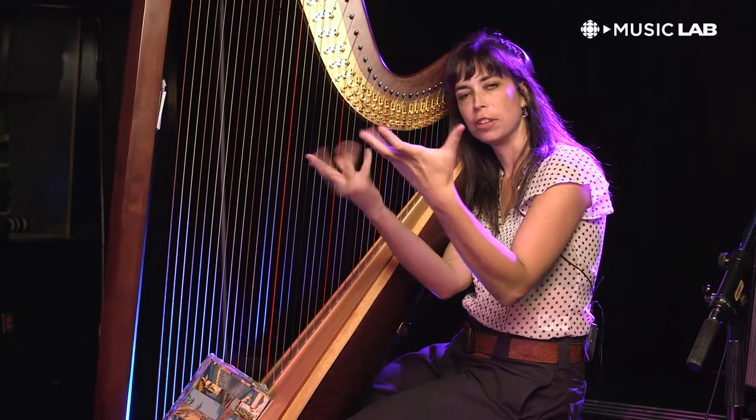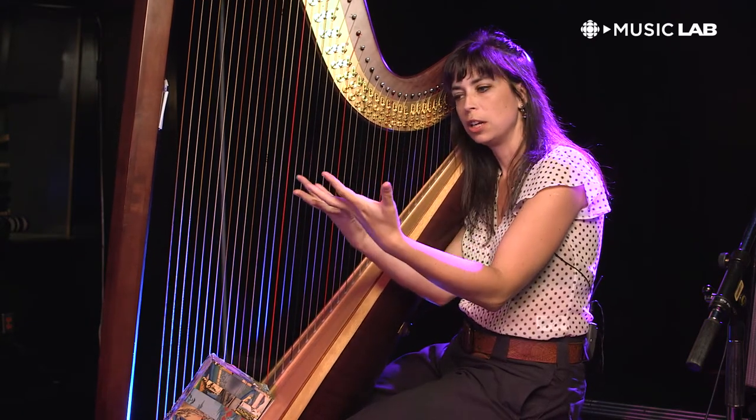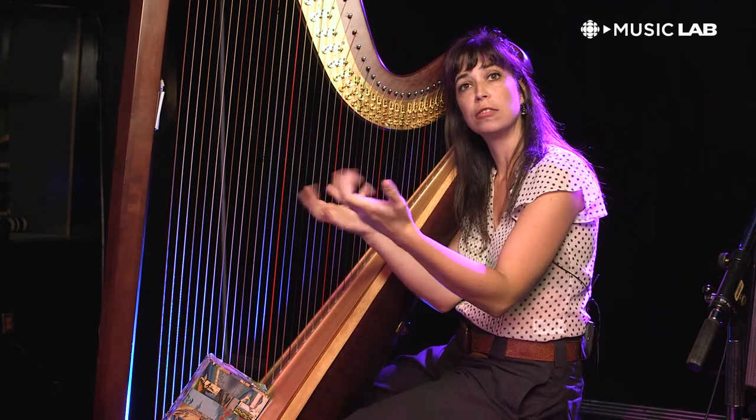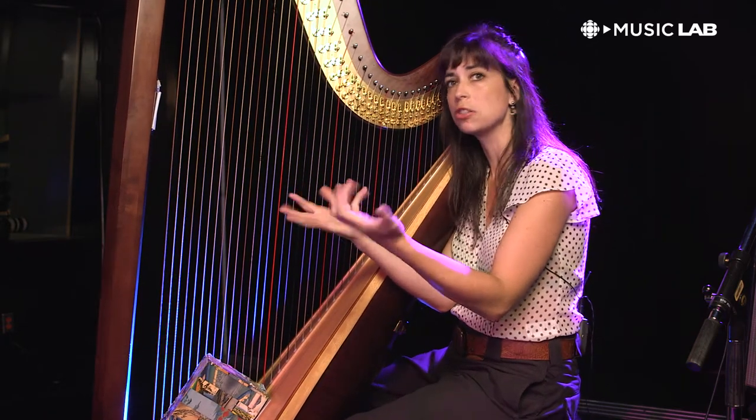The gesture is kind of like — you want to be clasping your hand together and then relaxing right away. That's one of the fundamentals of harp playing.